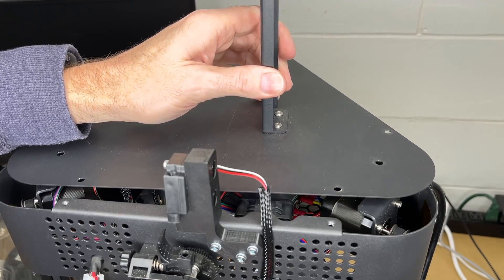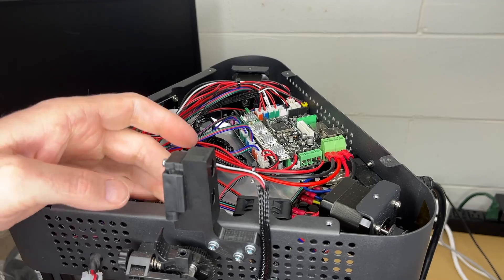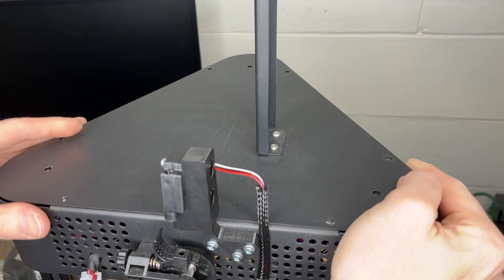Now I'm going to reinstall the top cover. I didn't quite leave enough clearance here, but I was able to just push that up. Should have room now. There we go.